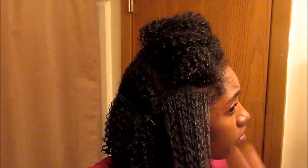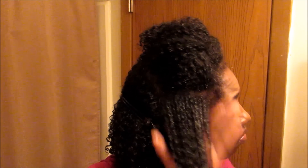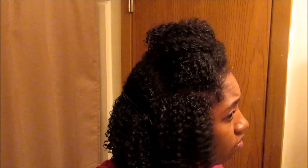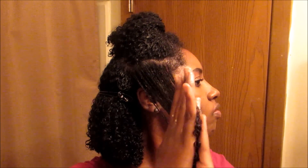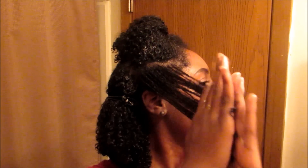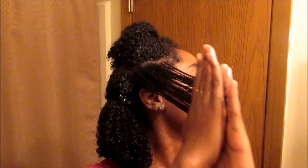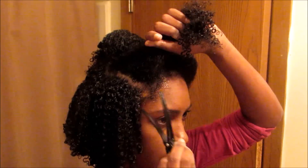Once again, I'm just smoothing the Camille Rose Moisture Milk on first, and then right after I smooth this on with my hands, I go right back in and apply the Camille Rose Curl Maker. You guys get the point — I'm just going to speed it up from here on out.